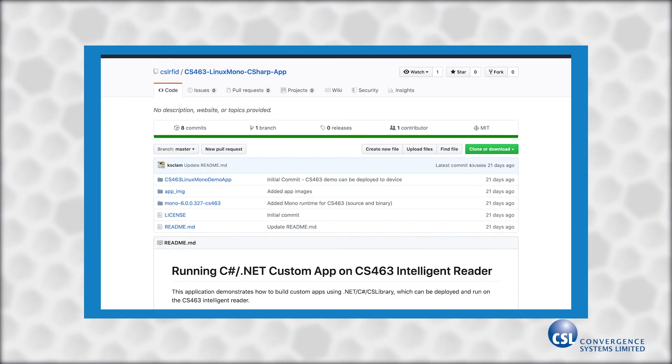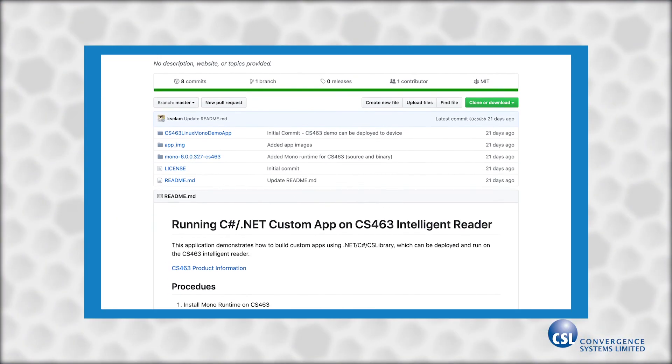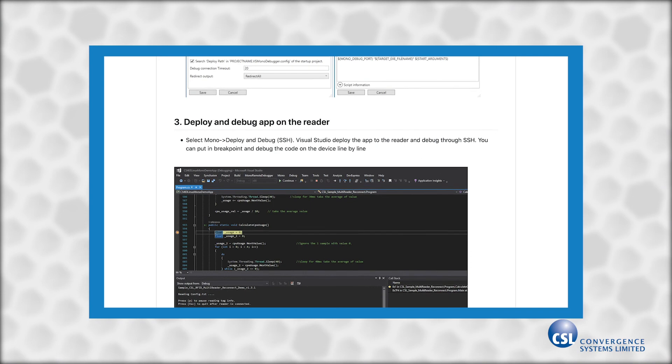The custom embedded software can support your programming language of choice. You can get started quickly by using the C# Example Embedded app that we've posted to GitHub. The instructions even include setting up your environment for remote debugging right on the reader over SSH, which is helpful for troubleshooting.